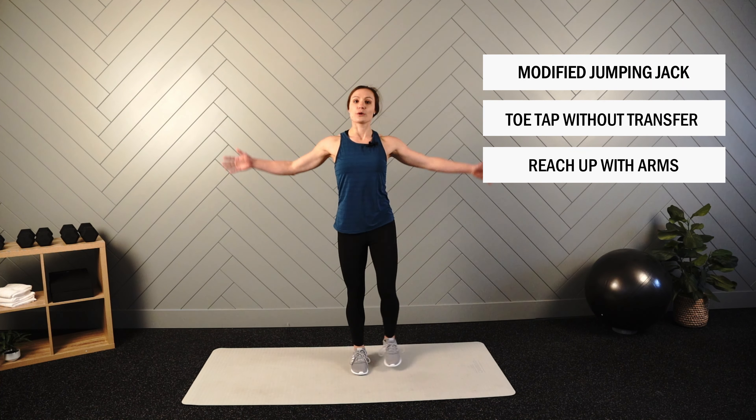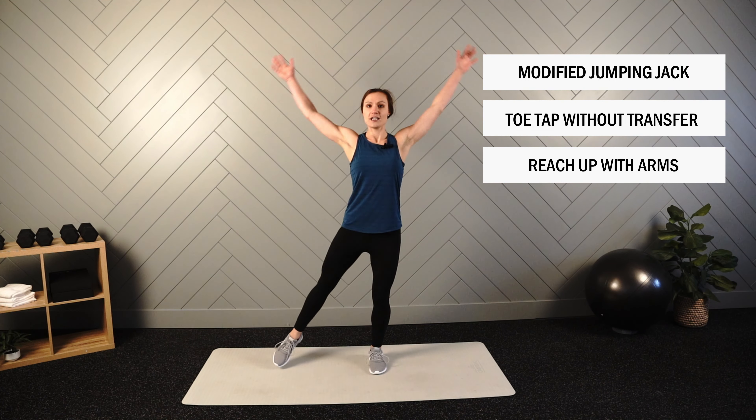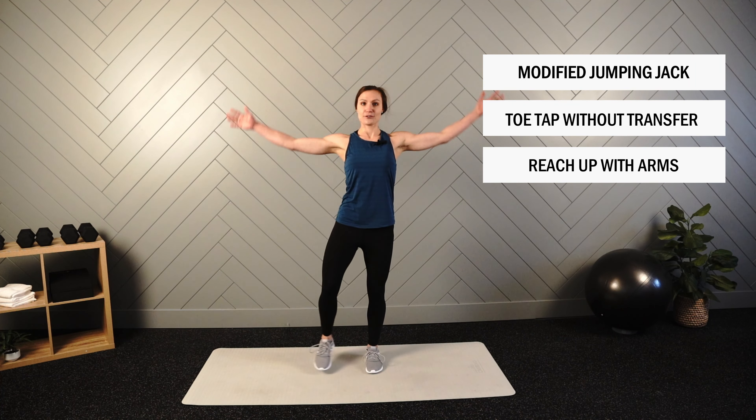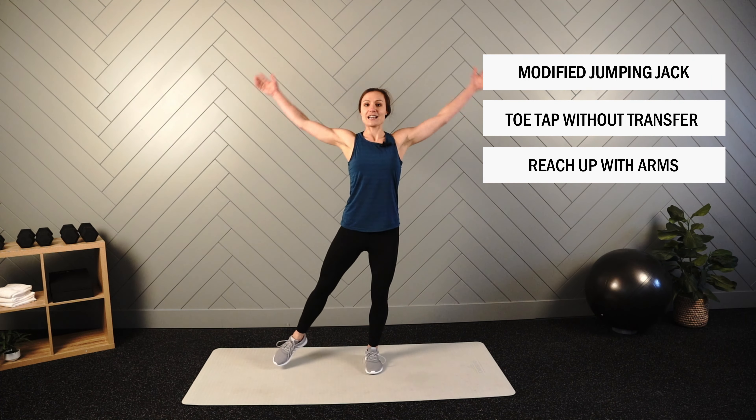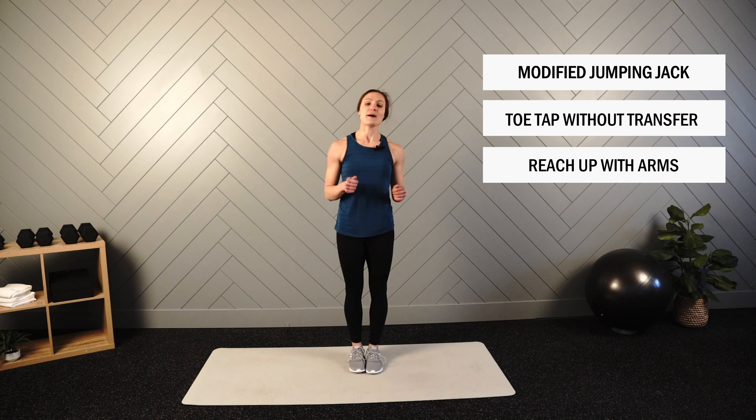When you add the speed, we're only changing the speed — we're not also changing the movement pattern. So nice and tall on the arms, good full range of motion, reaching out and tapping but not transferring the weight. We'll wrap it up and put 20 seconds on the clock and begin.